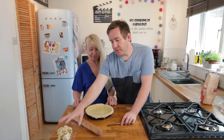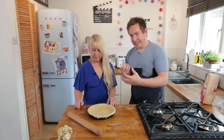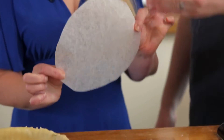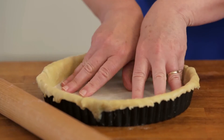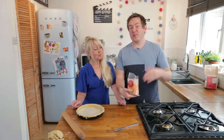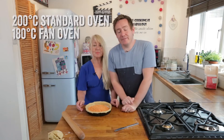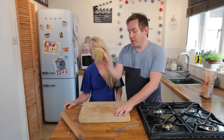Another step we need to do is something called blind baking, so it just gives the pastry an initial bake. We need to line the base with parchment paper - my mum has cut the most accurate circle I have ever seen. We need to weigh it down, so normally you would use baking beans but we are going to use some red lentils, which work just as well. It is just going to weigh it down. We are now going to bake it for 15 minutes for the blind bake process.